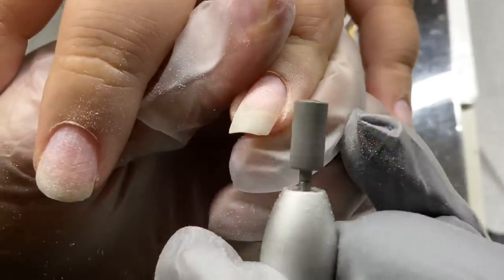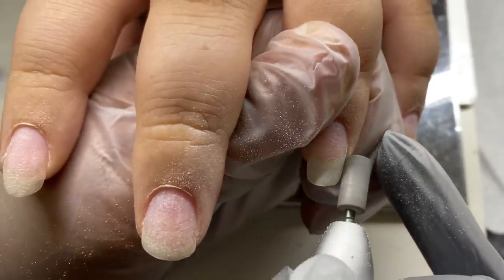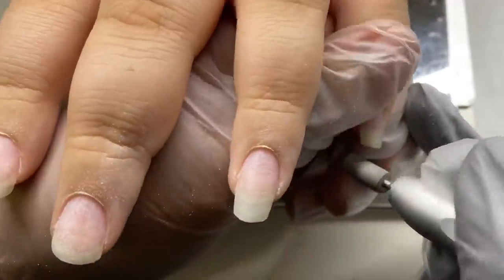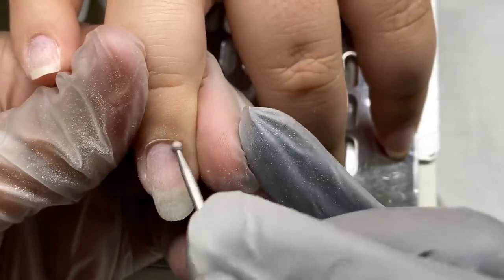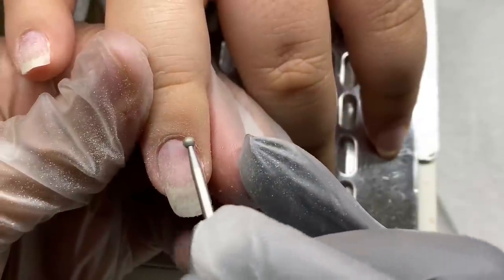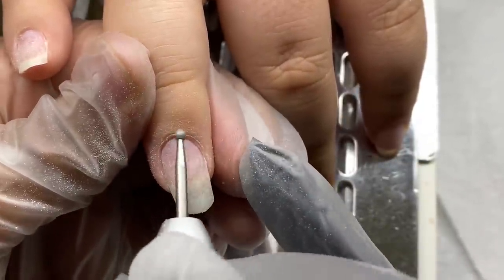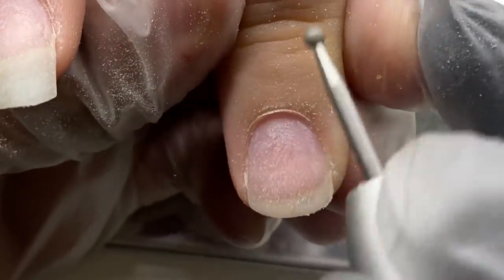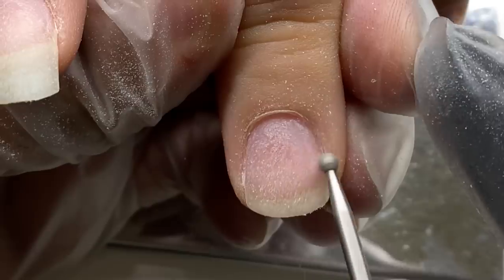I'm buffing the entirety of her nail to remove the shine and any polish remnants. You can see me cleaning up her natural nail shape — she wanted to leave the length. The Opre Gel X system is kind of like a press-on in a way; it's a full nail cover. We're not building the nail — these are already shaped nails, you just kind of clean it up a little bit.